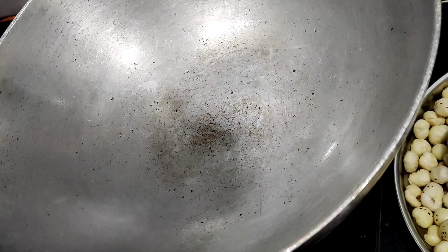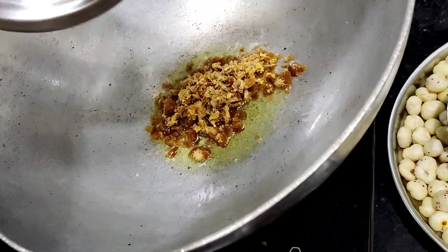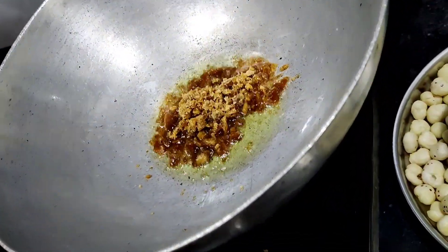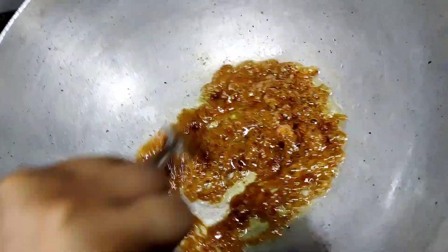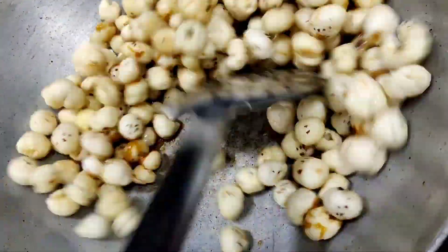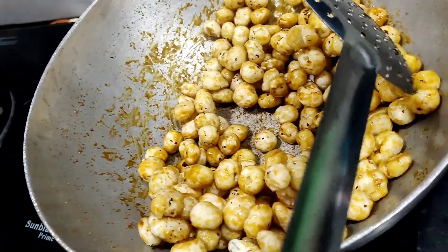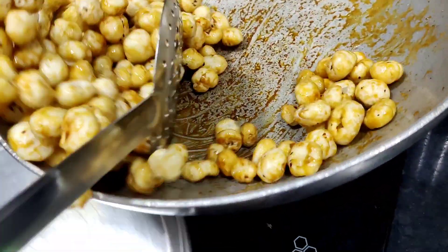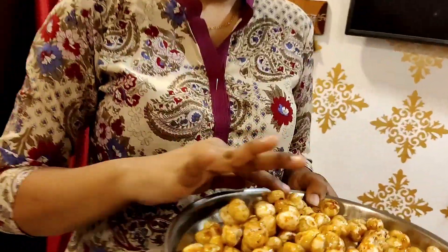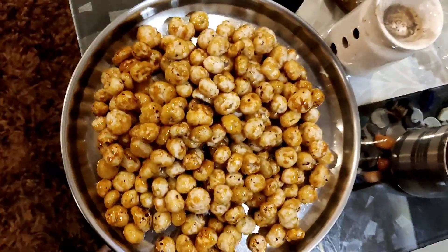Now we will add a little ghee. We will take the ghee and cut the gud in small pieces. Then we will add the ghee and cut it in small pieces. I will show you — now I will remove it. We don't have to keep it long. Now we will put it together. When it is cold, we will use it fast. It's done.